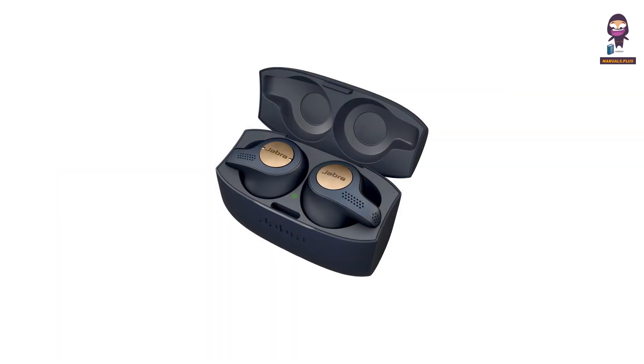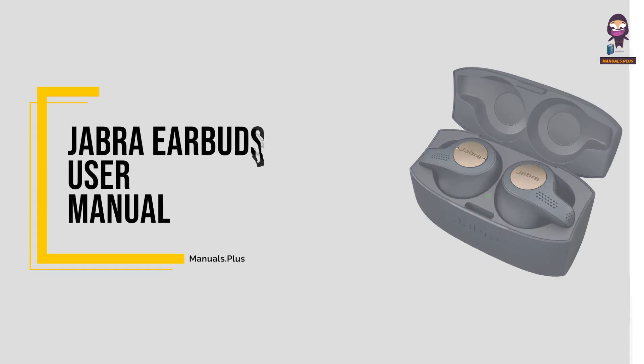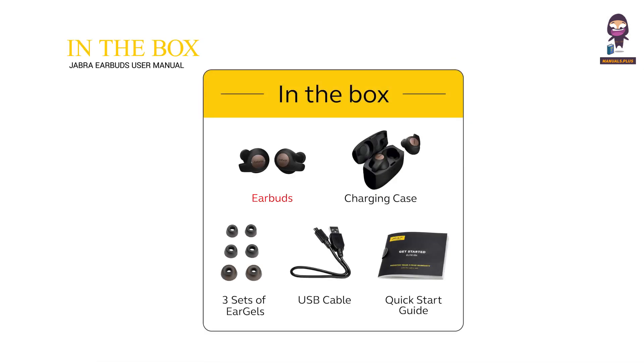Hey, everyone. In this video we're going to take an in-depth look at the Jabra Earbuds User Manual. In the box: earbuds, charging case, three sets of ear gels, USB cable, and a quick start guide.